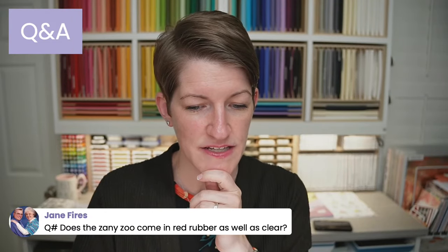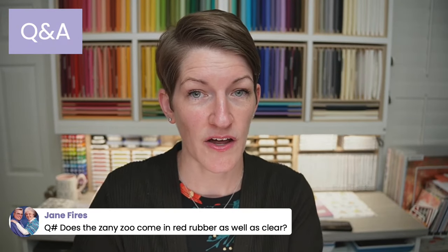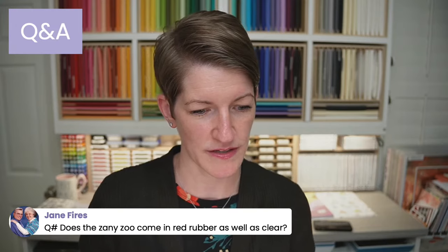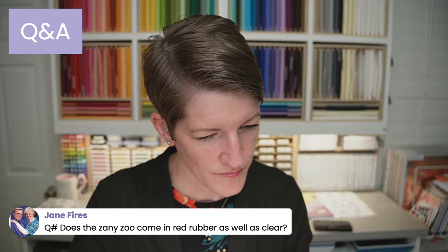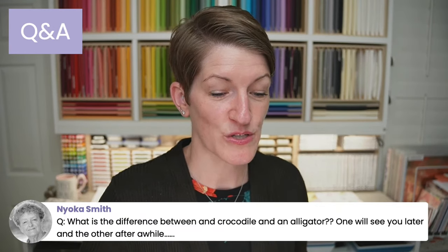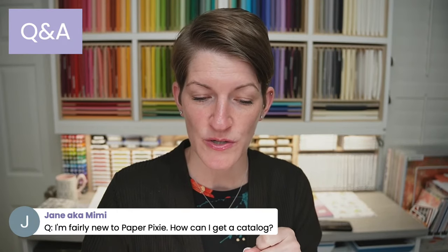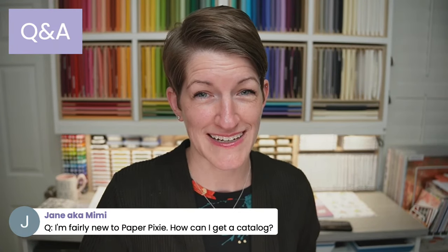The Zany Zoo stamp set only comes in red rubber. Stampin' Up! trialed offering stamp sets in both photopolymer and red rubber in the mini catalog, but there are no format choices in the annual catalog — they come in one or the other. And Jane, for the catalog: if you go to thepaperpixie.com/catalogs, you can get all the information about how to get a catalog from me. When you place an order of $25 or more, you automatically get an email with a link to request your catalog — one of the perks of being a VIP customer.